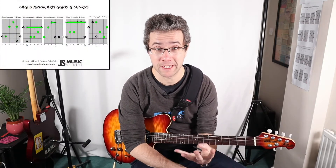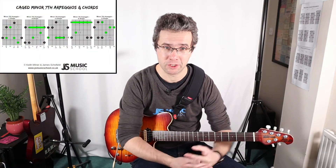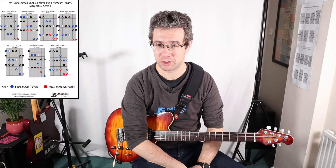So those are the minor seventh arpeggios and chords. Don't forget any of these diagrams — you'll be able to download them from the website jsmusicschool.co.uk. For this week's lesson you'll have four PDFs: minor chords and arpeggios, minor seventh chords and arpeggios, minor pentatonic, and the natural minor scale. Just head over to jsmusicschool.co.uk and click on the relevant category for this video series.